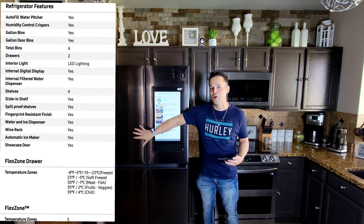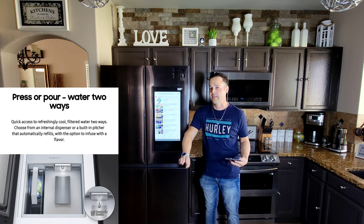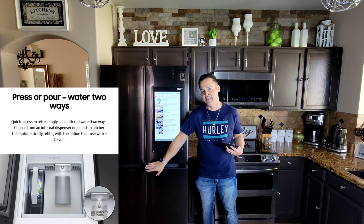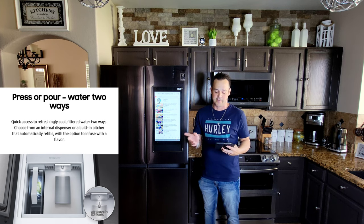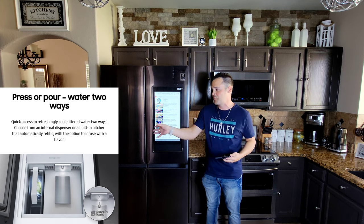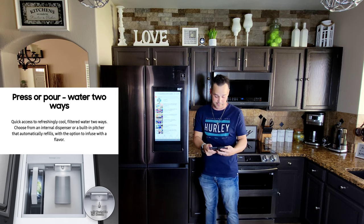I wanted to make a quick note: there is no way to use the dispenser for ice — it only dispenses water. The ice is in the bottom only and you must get it out with a scooper or your cup. There is no way to get the automatic ice out of the water dispenser.